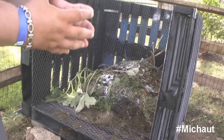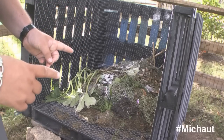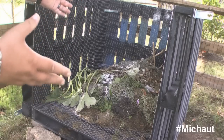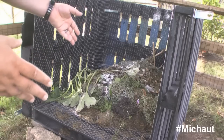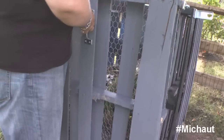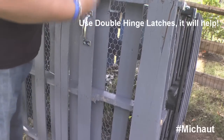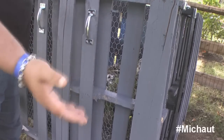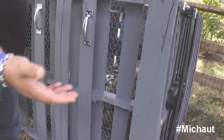Because I didn't want my neighbors to see all of this — and to me that is a beautiful composting setup — but to anyone else that looks like trash in a box. So I created this door: it latches on right here, there's one on the bottom too, and it basically hides it. This is going to be painted black eventually so that it follows through with the rest of the color scheme.